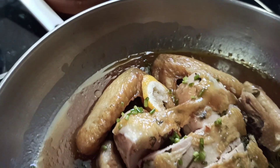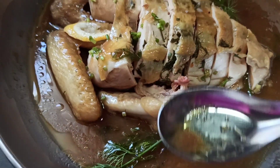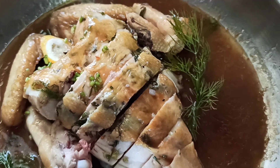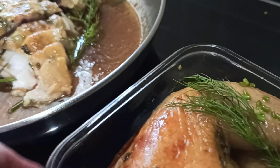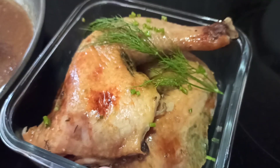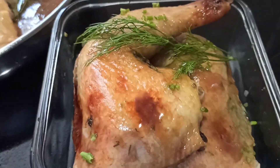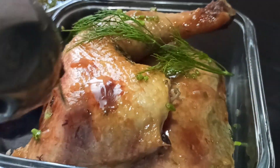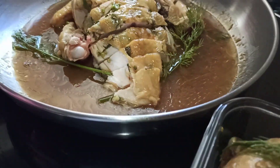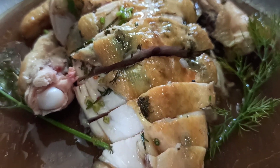This is our beautiful lemon dill chicken, all natural — so good! You can also have the chicken leg together as tomorrow's meal. So one chicken, two variations, two meals. Wow, so beautiful! Aromatic with the dill flavor, green and fresh, lovely.